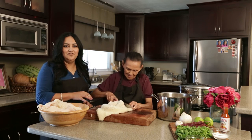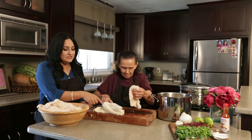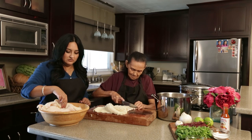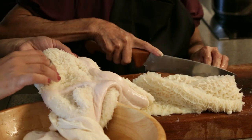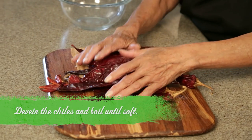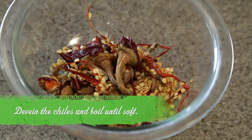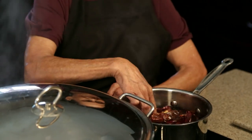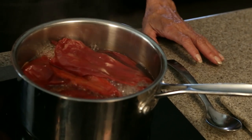If you don't cut off the fat from the tripe, then it'll make your menudo a little more greasy than it usually is. The honeycomb is different than the scalded tripe — they're obviously different textures and one of them is a little more tender than the other. We have to de-vein the chili pods and de-seed them and also take off the stems. We're gonna let it boil for about ten minutes and we'll blend it after that and set it aside.